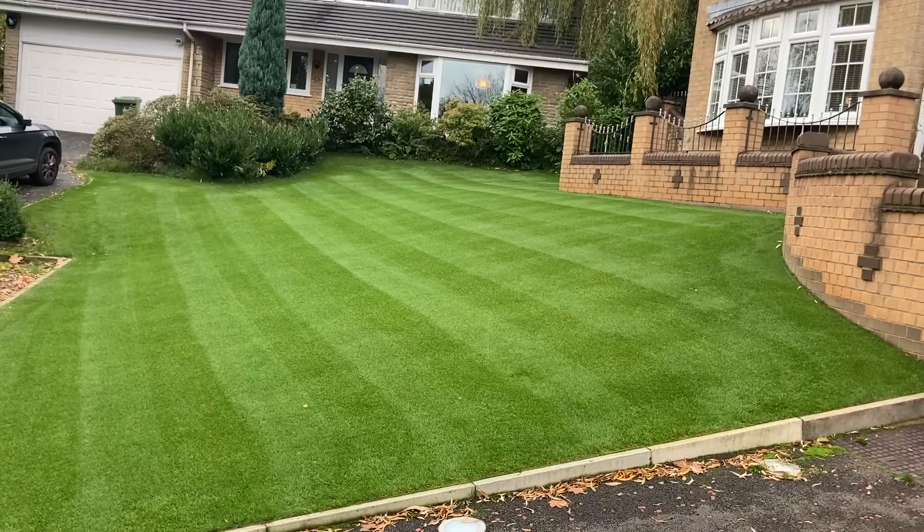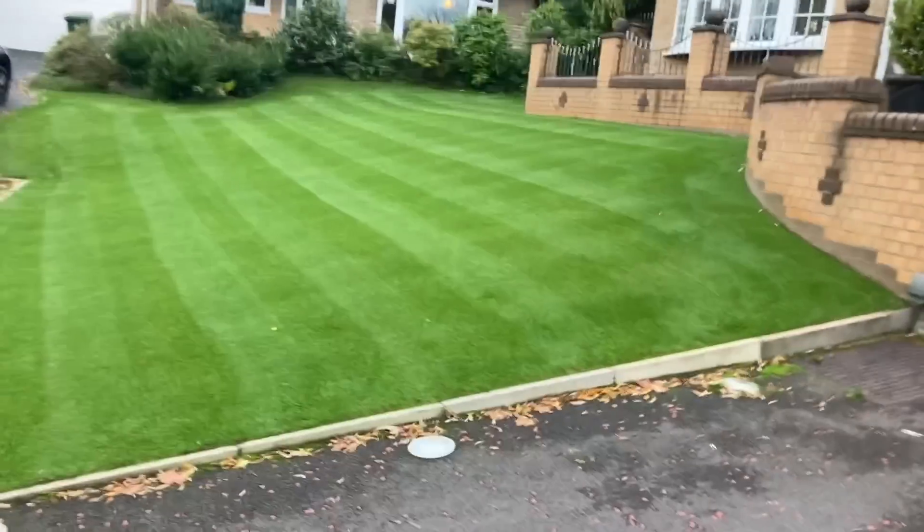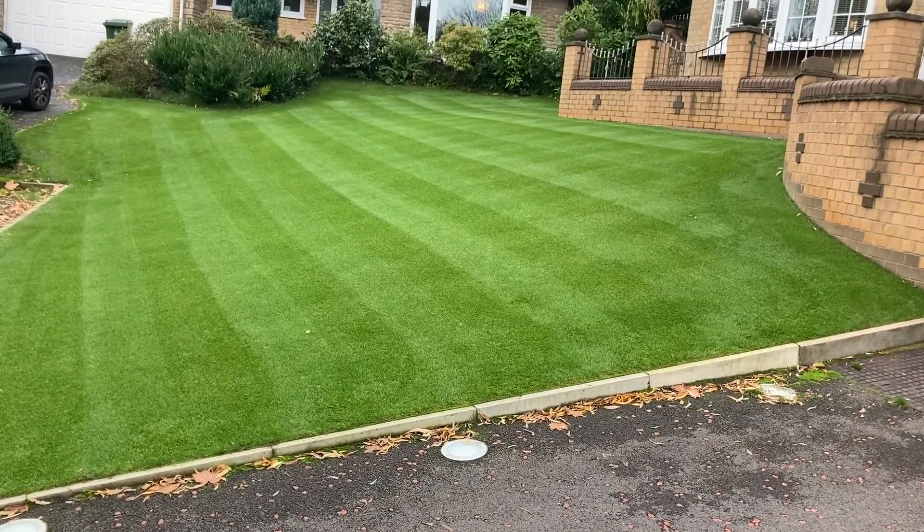Now then - happens every time. I put the camera in this position and swing it across from the other side and it stops filming. So you've missed me cutting it with the rotary. It looks pretty good though. Just so I can show you some cutting on this side - it's held up better than I thought, especially down at this bottom end on my left. I'll get on it with the cylinder. So that's all set up, ready to go - let's see what we can do and polish those tips up.